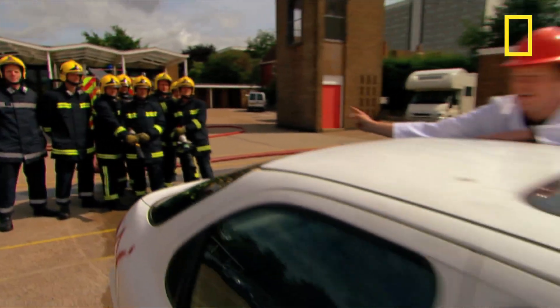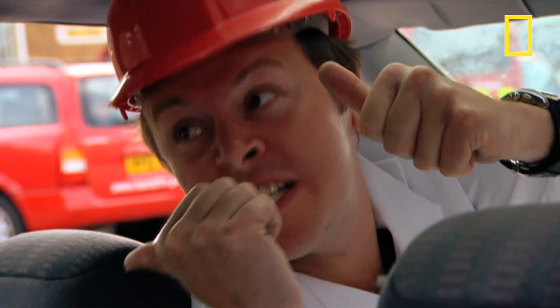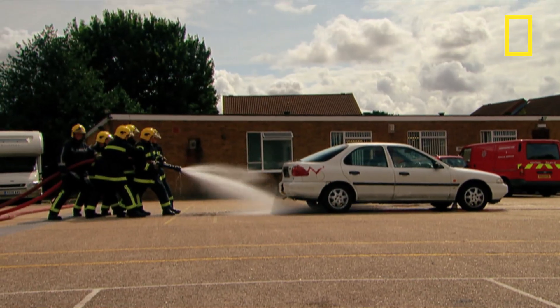We're gonna show you with the help of these guys from the Hampshire Fire and Rescue Service, two hoses and this car. You ready guys? The engine and brakes are off, go on boys, fire it up! And the gear is in neutral.